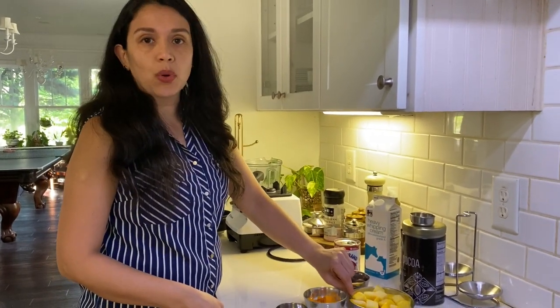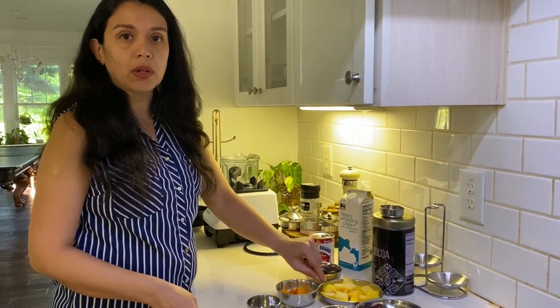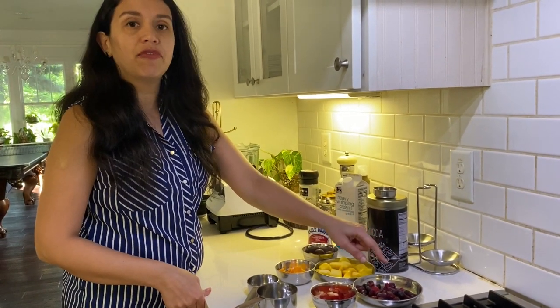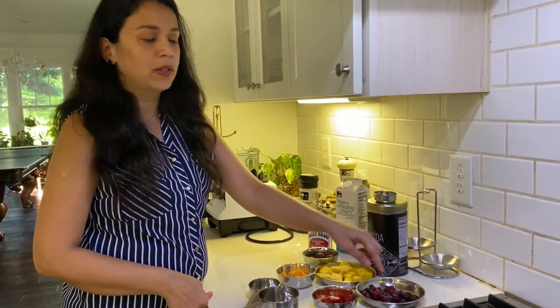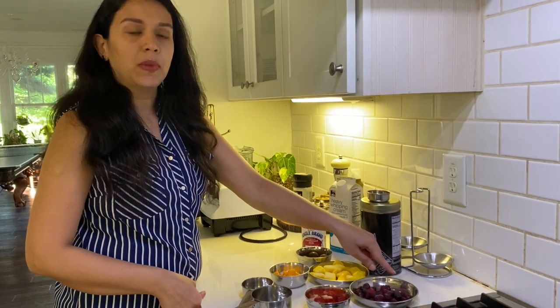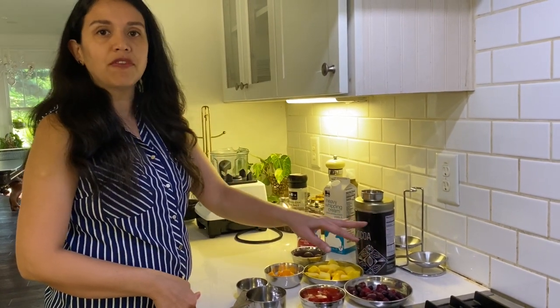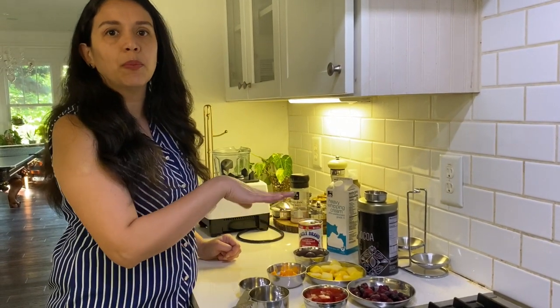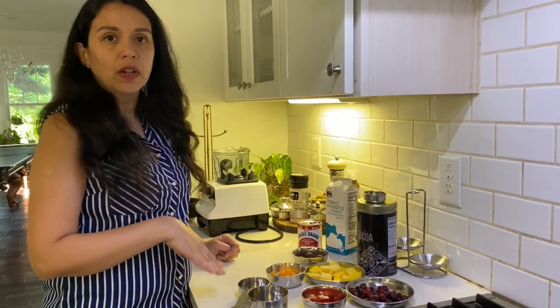I've taken frozen mango, around one cup, and these are frozen mixed berries. You can just take frozen strawberries — I didn't have those, so I used frozen mixed berries: blueberries, raspberries, and strawberries. Even if you have fresh ones, freeze them — it'll quicken up your ice cream making process because it's already frozen.